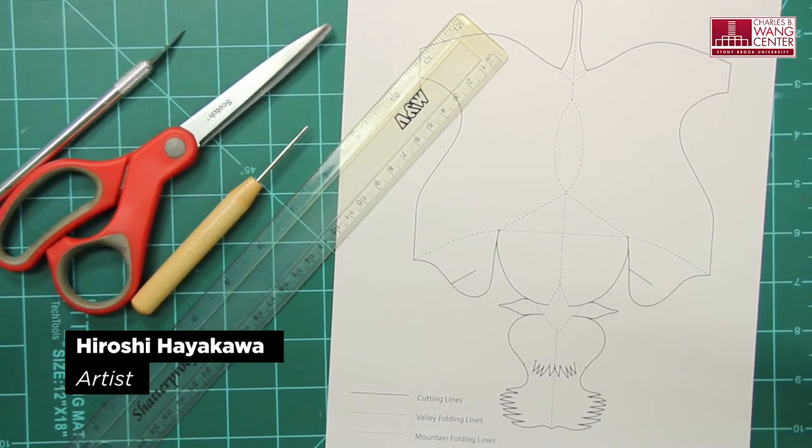Hi, everyone. This is workshop number one. We are going to make a Scottish Terrier.